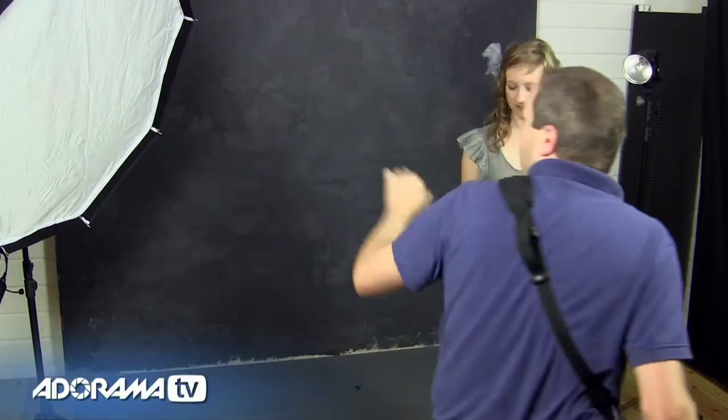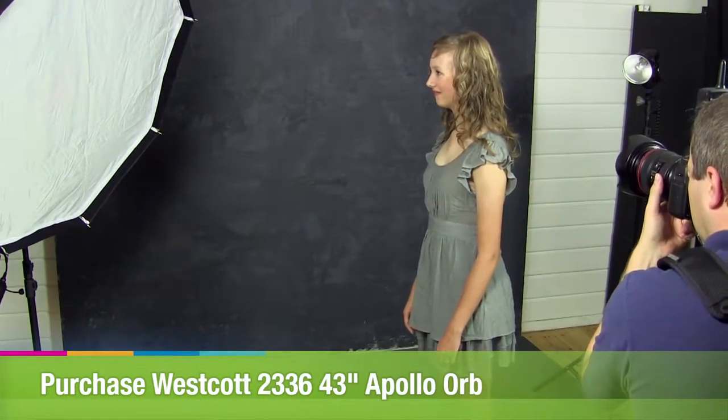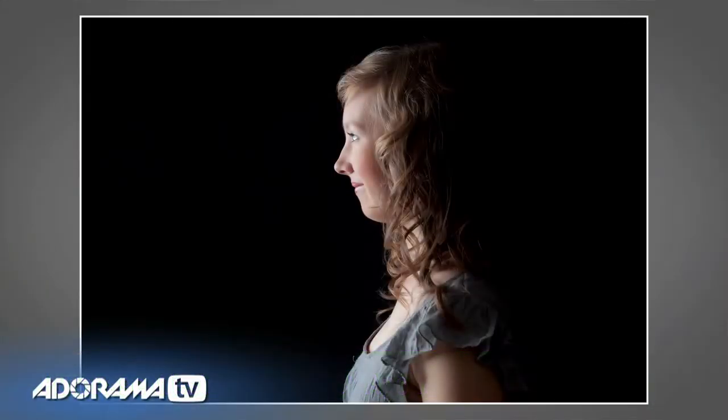Can I get you to turn and face the softbox? We'll just take a shot here. So with just one light, we get very nice exposure on her face. But by the time we get to the back of her head, it really disappears into the dark shadows of the background.